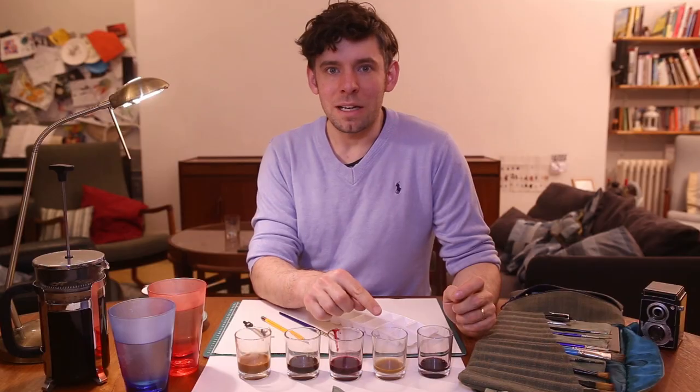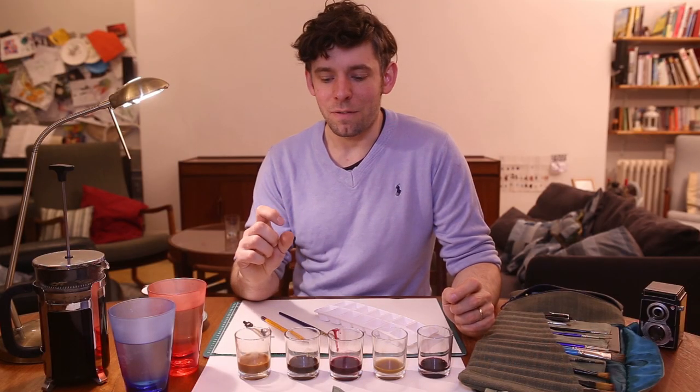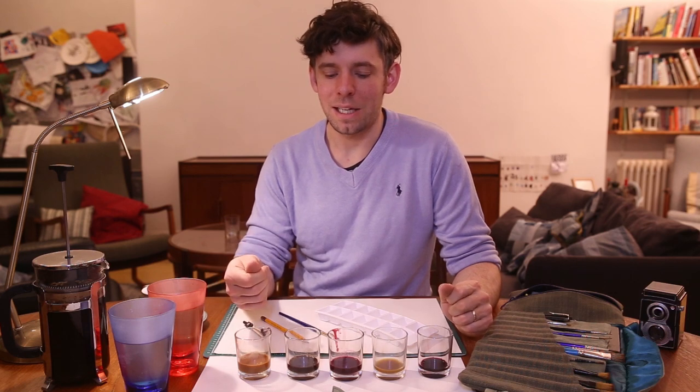These drinks were made on the hob. I concentrated them so they're a lot thicker than if I just used normal coffee or normal tea. I'm just going to show a quick video about how I did that.